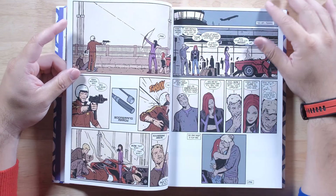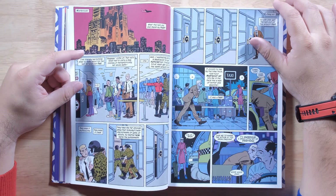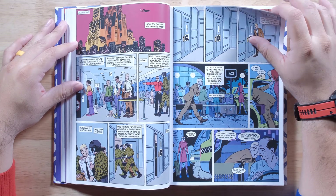Very cool. The art on this is very unique. I like it a lot — it looks really, really good. Definitely for Hawkeye it's different, but appreciated.